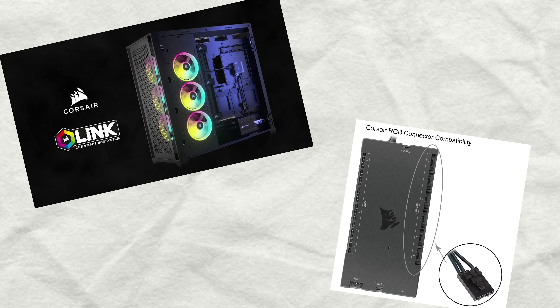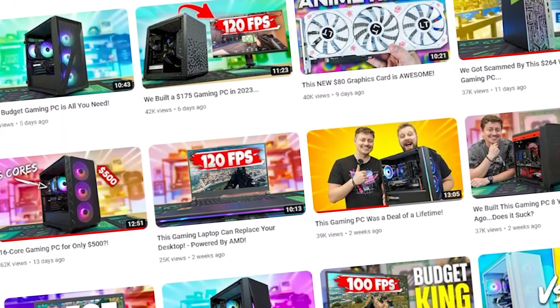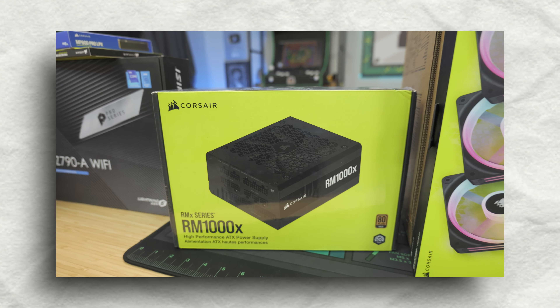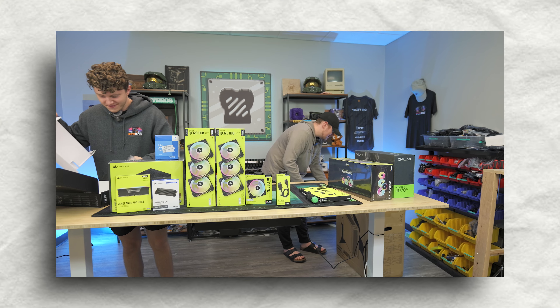The way this is going to go is our team members are going to start building the iCUE Link system, and we will time them to see what kind of difference there is between using this new system versus the older system. Keep in mind, Jax and I have a ton of PC building experience, including a lot of Corsair builds, so there is a chance we will still be faster. But we want to see if for the average to beginner PC builder, iCUE Link will speed things up and make cable management easier. Also, a future note: when organizing the builds, we accidentally gave ourselves the Corsair Shift power supply, which was supposed to be for our team members in the iCUE Link build. This would have made their build even faster and cleaner because of the simplicity of the cable management.